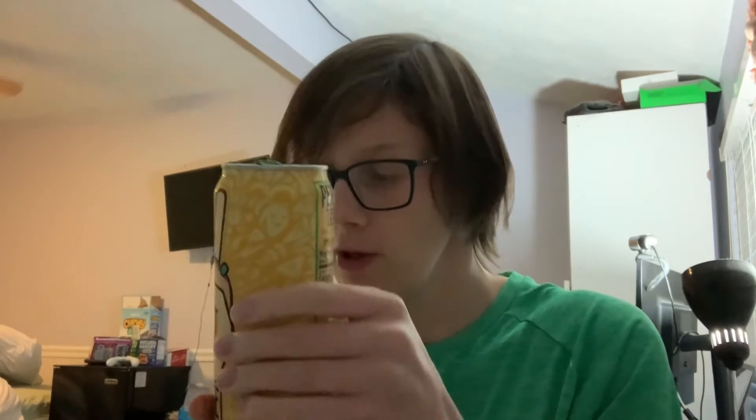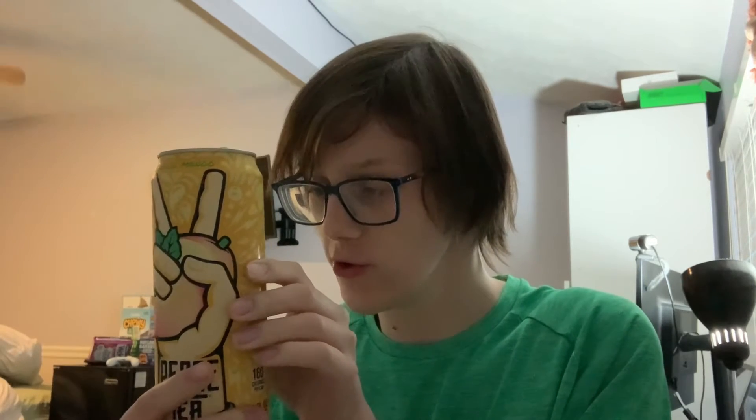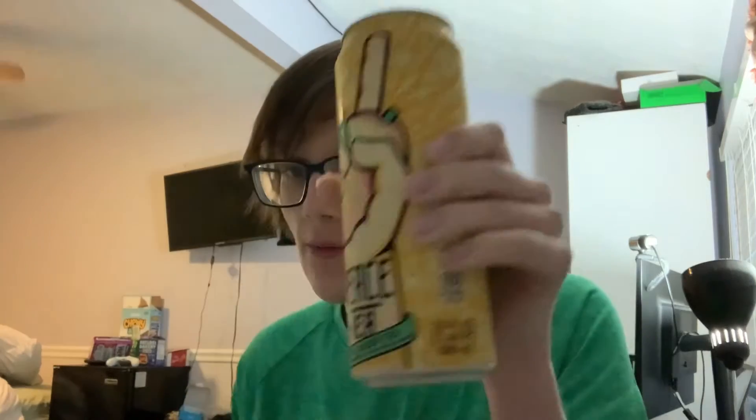This is a sugar drink, by the way. It has natural flavors, no colors, 160 calories per can, 41 carbs, and 40 sugars. Let's try it out.